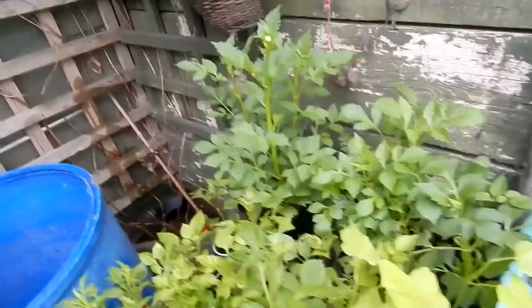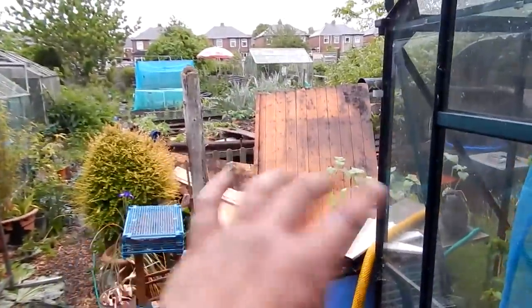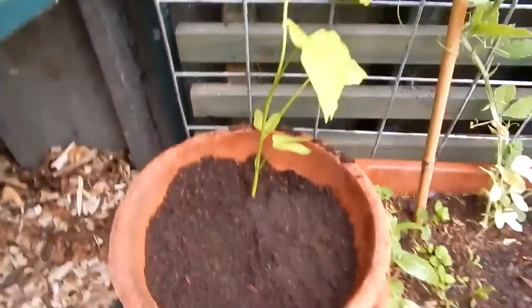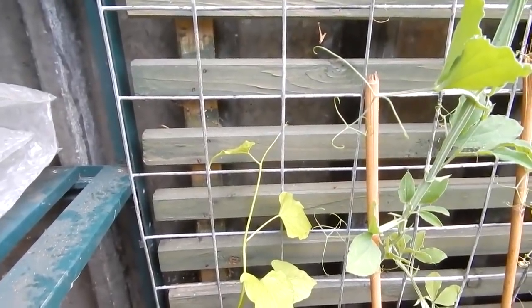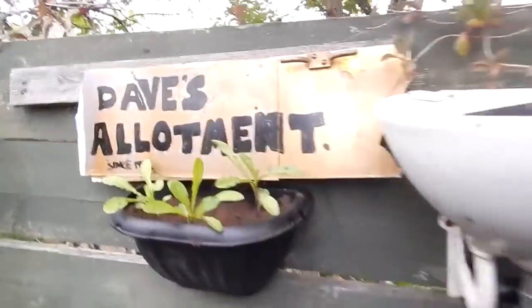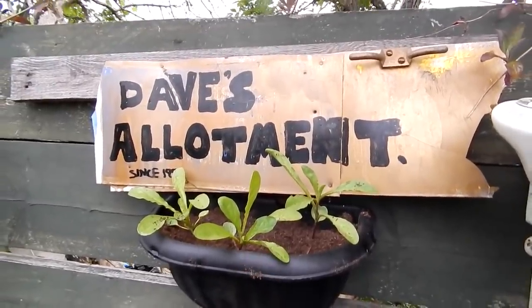These dahlias here are starting to get buds on, so all of these need to go where that wood is in there. I've planted one of these morning glories in a pot down here just to see if it'll grow — don't know if it will, but let's find out. I've put some of these convolvulus into a little hanging basket there — let's see how they go. Right, I'll pause it here folks, catch you in a bit.